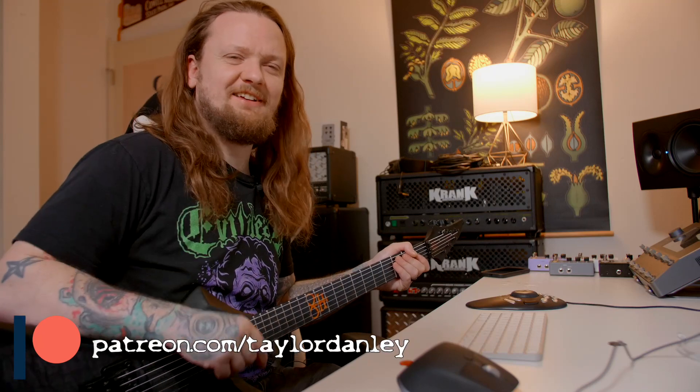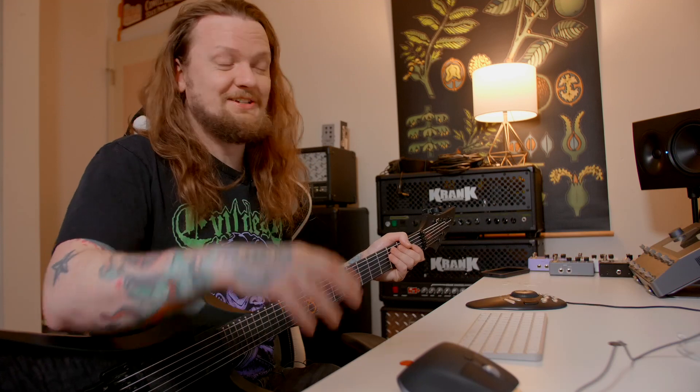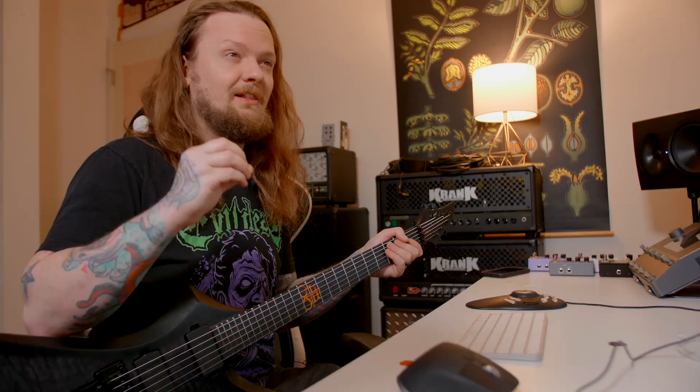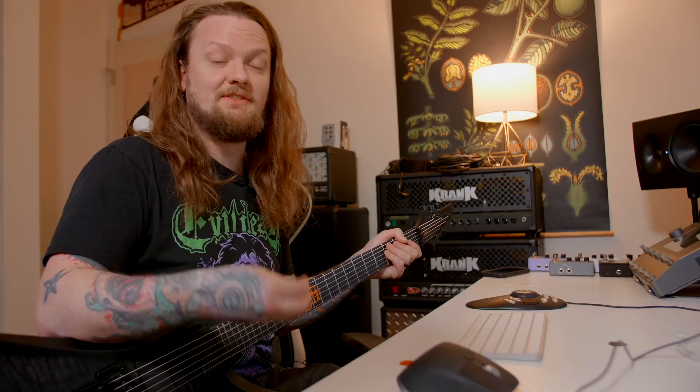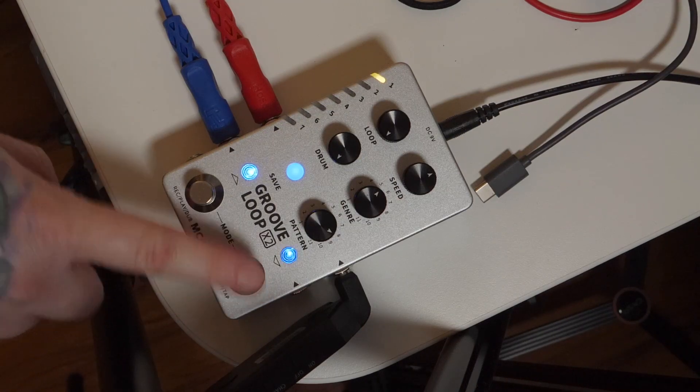What's up everybody, my name is Taylor, welcome to the channel. I wanted to show you guys something that I think is a really valuable tool, especially if you want to practice by yourself. I personally like practicing to an old school metronome, but a lot of people like practicing to a drum machine, which I think is really valid. A lot of times, especially for beginners, it's easier to practice to a drum machine than a metronome, which is where this cool Groove Loop X2 pedal comes in.